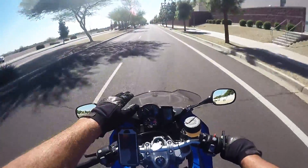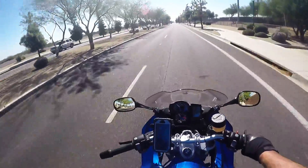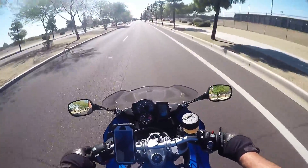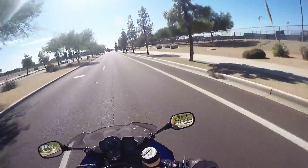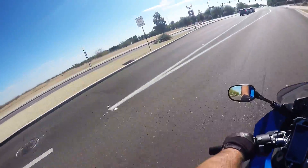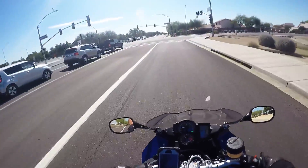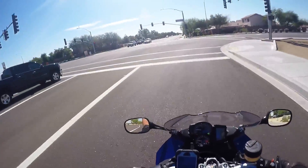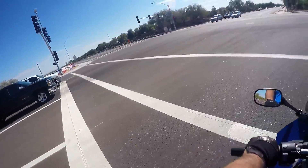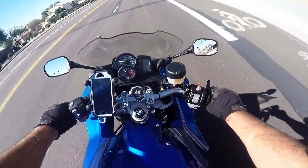This windscreen comes up and it is hitting me right dead in the chest, so we're going to have to make a change on that windscreen. Once again, the turn signals are like Harleys: you turn right, you hit the right indicator; you go left, you hit the left indicator. And then there's a cancellation button right there on the side.